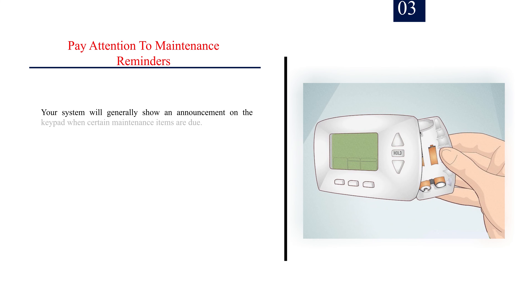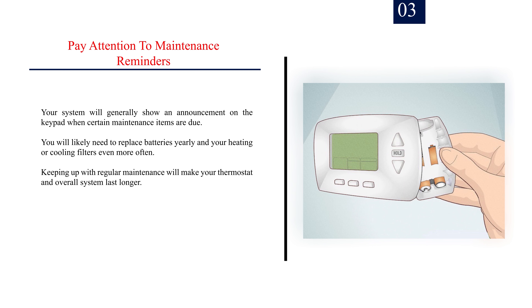Number 3: Pay attention to maintenance reminders. Your system will generally show an announcement on the keypad when certain maintenance items are due. You will likely need to replace batteries yearly and your heating or cooling filters even more often. Keeping up with regular maintenance will make your thermostat and overall system last longer.